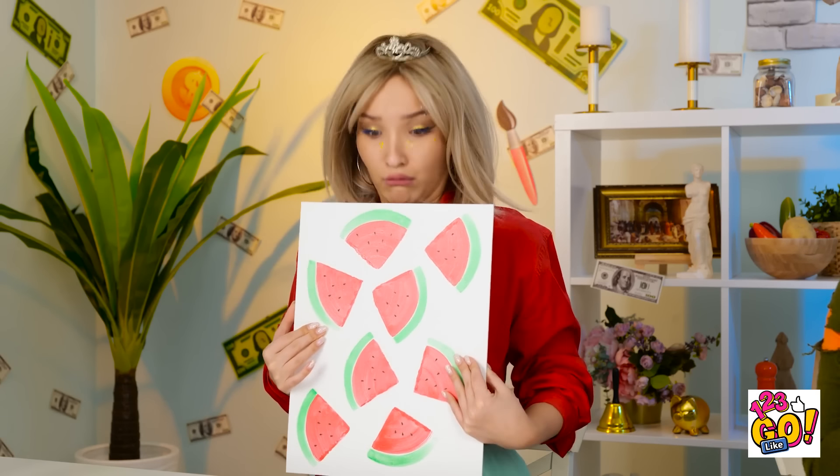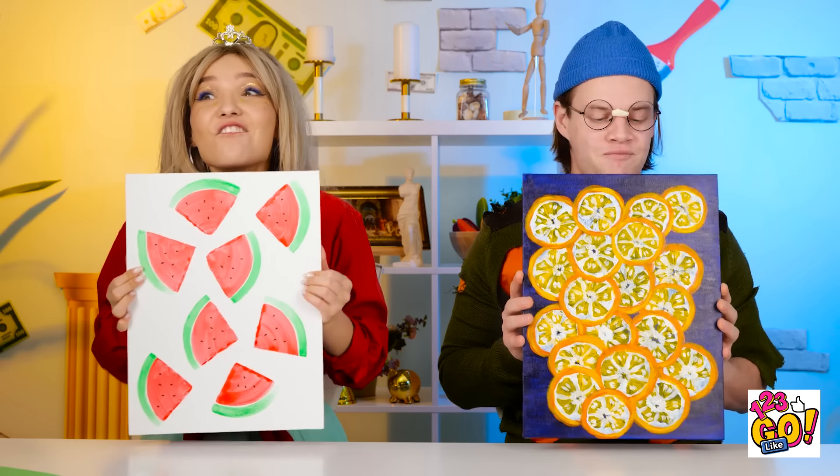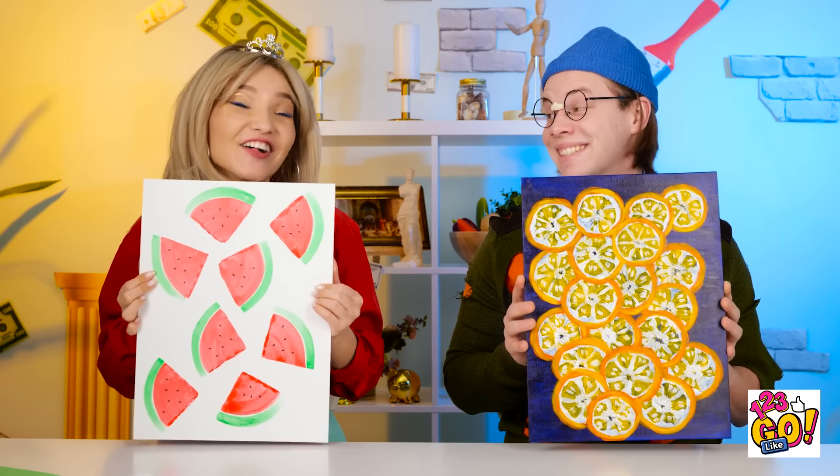What happened? Did I do this? Wow! I never knew I could paint like this! We did a great job! Well done! I wonder what's next — it's exciting!